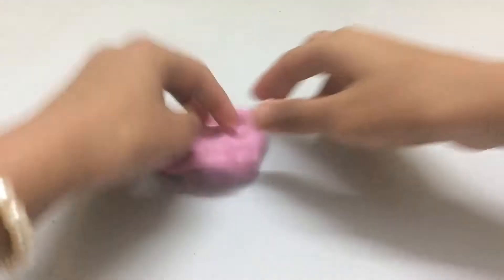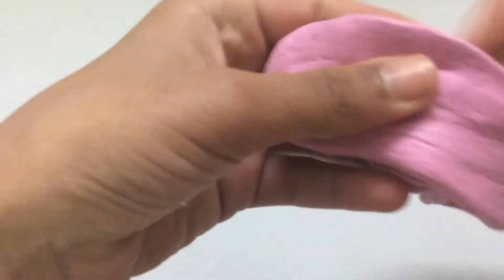After adding kinetic sand to the slime, the slime has become more like a clay.